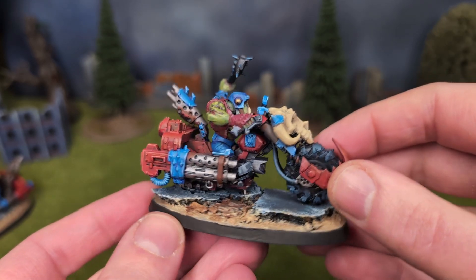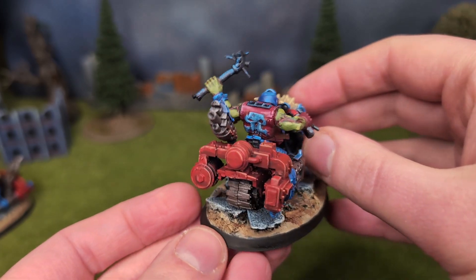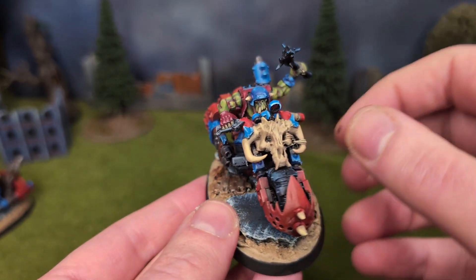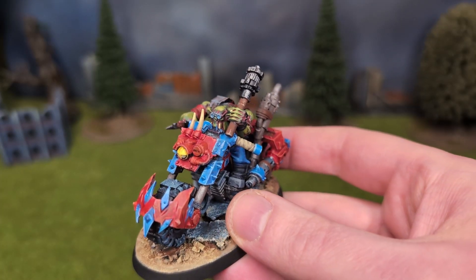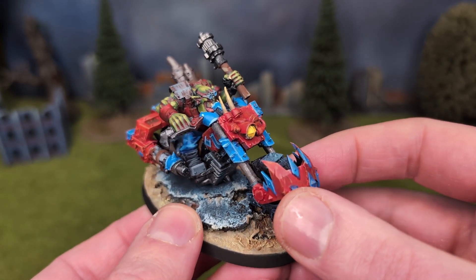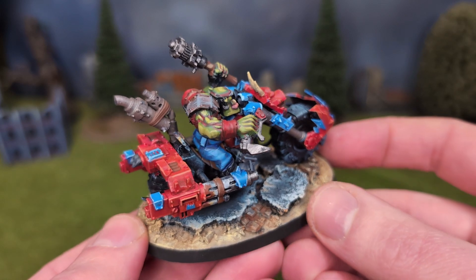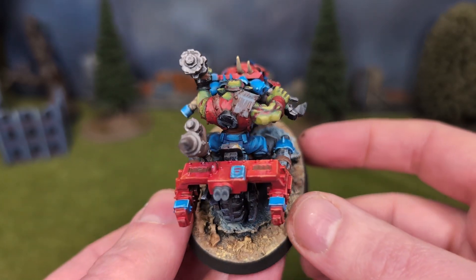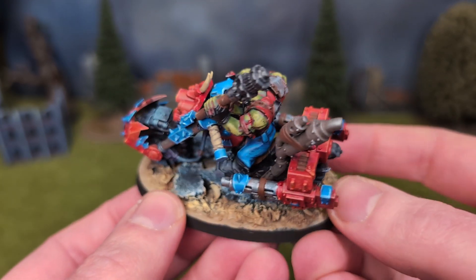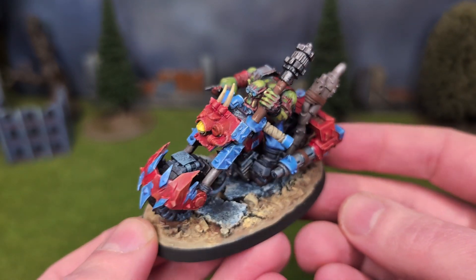I can't tell you the skin recipe for these Orcs since I pretty much use a different one each time. The general principle though is I start dark, splash some Screamer Pink into the recesses, and highlight by mixing the dark green with a lighter green, or by mixing the dark green with dark sand. The rest of the colour scheme, as you can see, is red and blue to fit with my own Death Skulls scheme — well, it's kind of Death Skulls, it's also kind of Evil Sunz. I wanted to keep my options open.